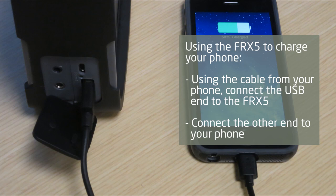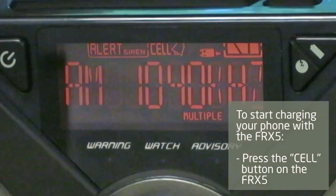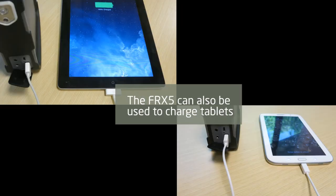To charge your phone from the FRX5, use your device's charging cable and connect the USB end to the FRX5 and the other end to your phone. To start charging your phone, press the cell button on the FRX5. Your phone will now show that it is charging. The FRX5 can also be used to charge tablets.